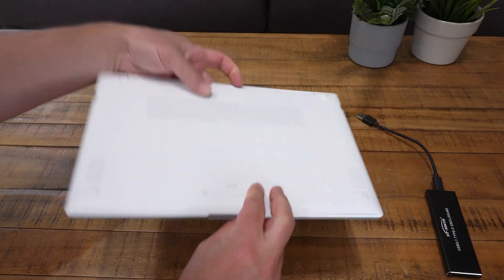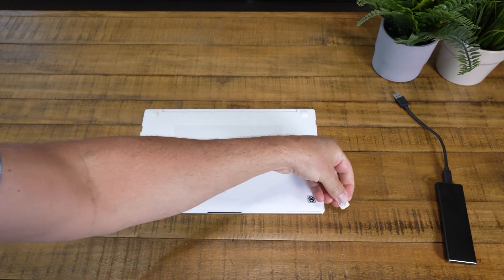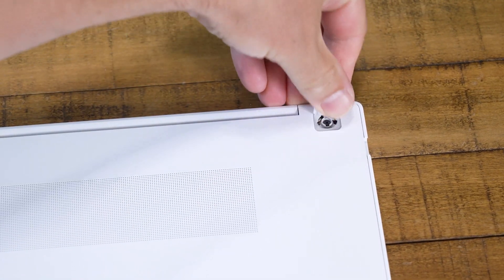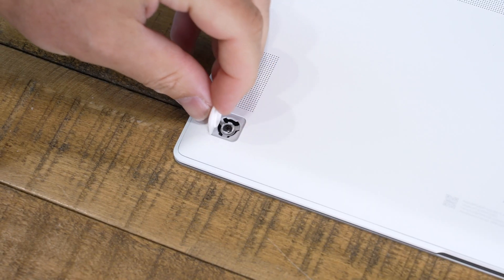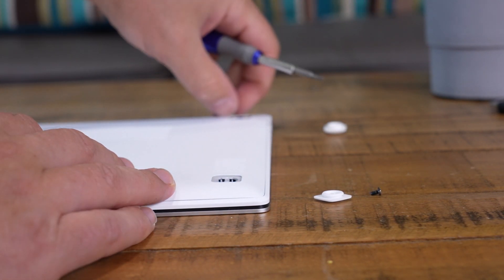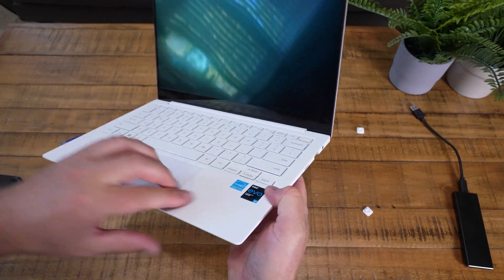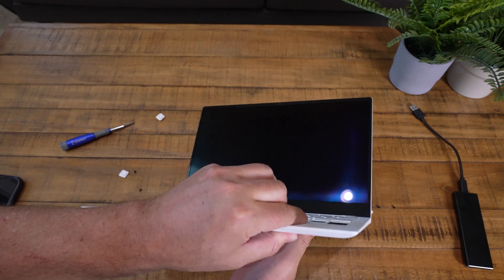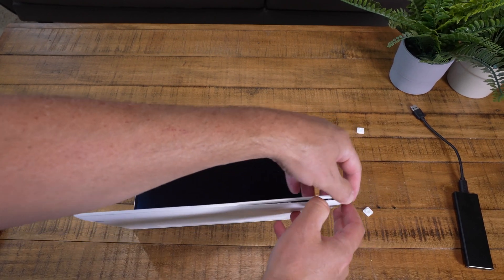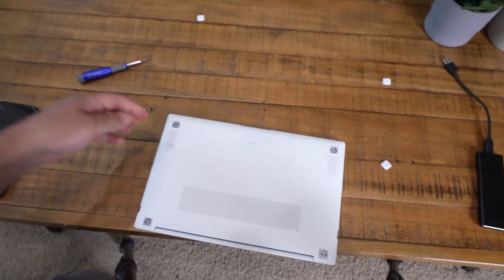Now it's time to swap out the drive. The trick to removing the back on this notebook and many others is to remove the little rubber feet. This one is really easy — there's a little sticky stuff and a molding that fits into a slot. Underneath that are regular screws, but you do need a precision small screwdriver. Instead of sticking something under the really small crack, I just slightly bent the edge, which gave me just enough of a crack to get my nails in, then carefully go around the outside and pry it loose.